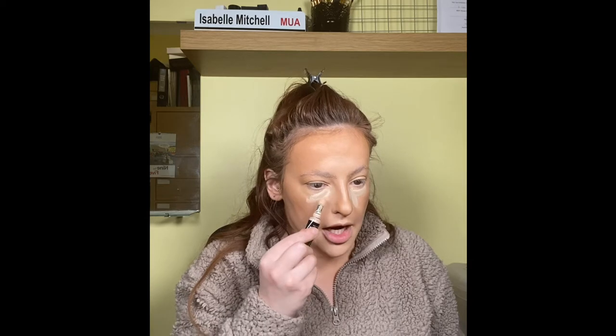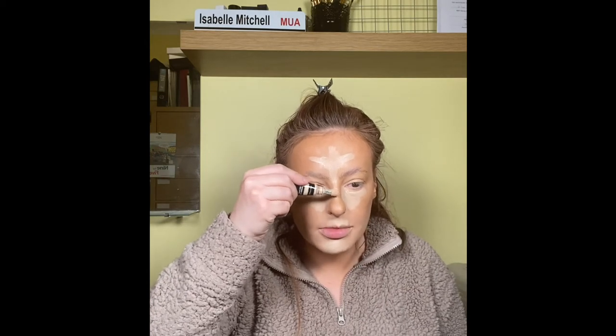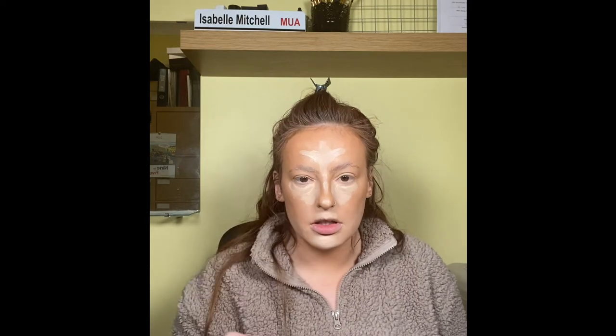Now I'm going to take the NYX Bounce and Glow Concealer in shade Alabaster — it's one of those where you squeeze it and it comes into a little pad. I just make a swipe under the eye and drag the product out, then take it to the side of the nose too. Any product left on the pad goes on the forehead and drag it down a little, plus a little bit on the tip of the nose. It looks a bit like a scribbling board right now, but that's fine. Once it's set, I'm using a Peaches and Cream PC15 brush to start tapping the product out.